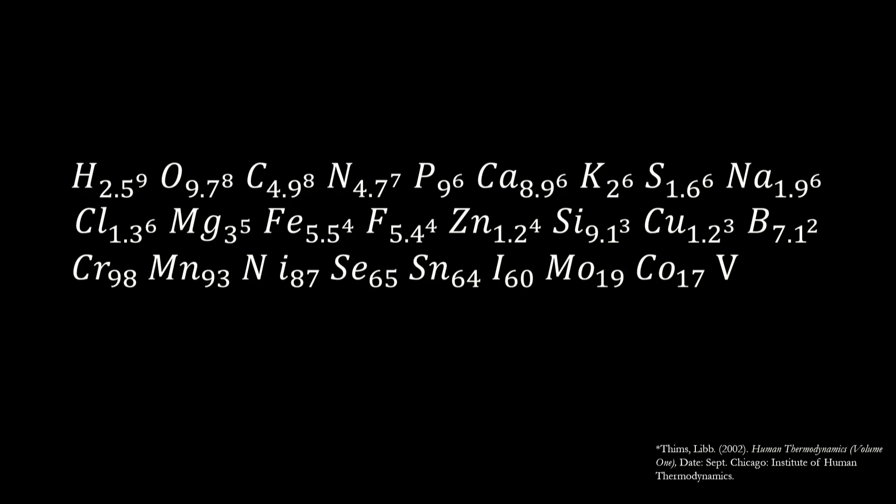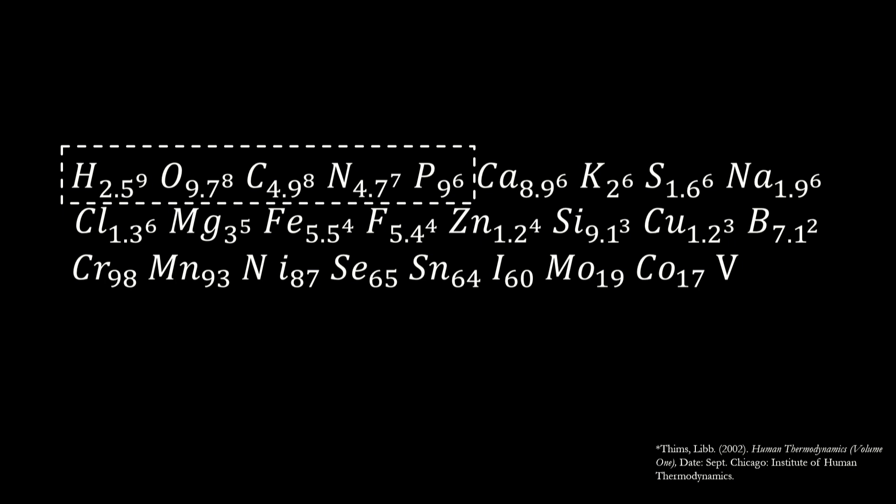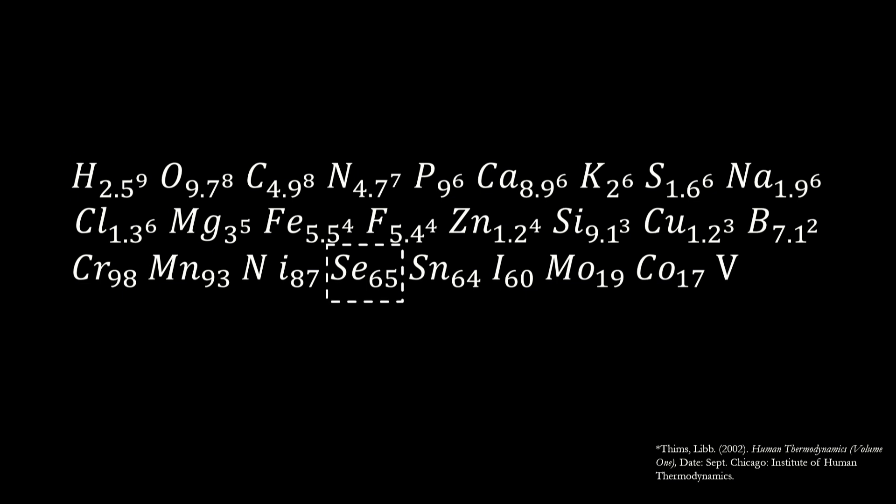How many of you know this formula? This is apparently the formula of human beings — this is what makes you, this is what makes me. The first few elements are present more or less in equal quantities. We are a single point on a high-entropy system. You see that element there? You add an extra atom, we all die. You can pick and choose the atoms to create certain properties that you want.